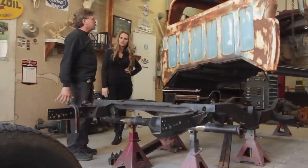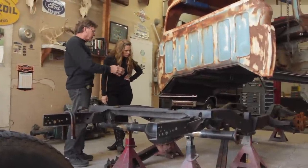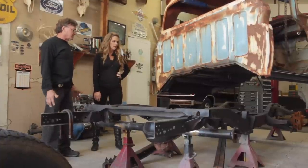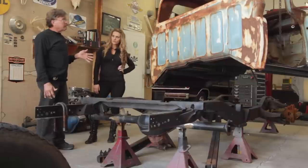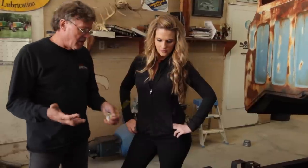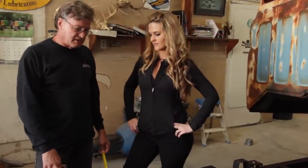We're going to set the cab down, but before we do, the more we can do on the chassis while the cab's out of the way, the easier it is on us — we can walk right up to it and get to it. Before we get the cab mounted down — we're ready to mount it — we're going to get these trailing arms in place. Right now we're just going to mock it up, basically.